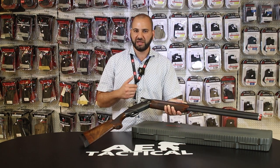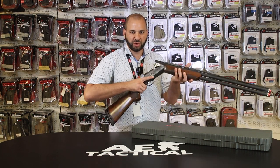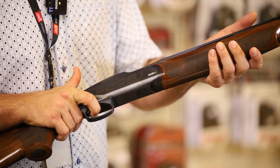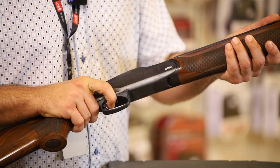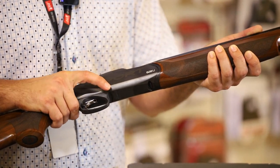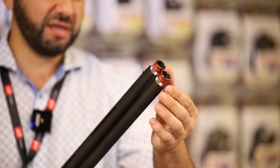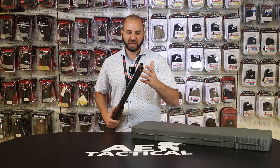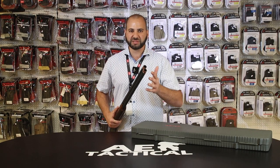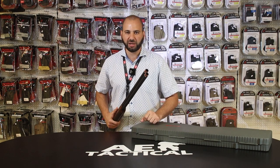The two barrels are each individually loaded through the top portion of the shotgun. Once the chamber is closed, the user fires with one trigger pull for one barrel, and a second trigger pull fires the second barrel. The reason for two barrels is to allow the use of different chokes on each barrel — sometimes the same, sometimes differing — constricting or expanding the shot pattern accordingly.